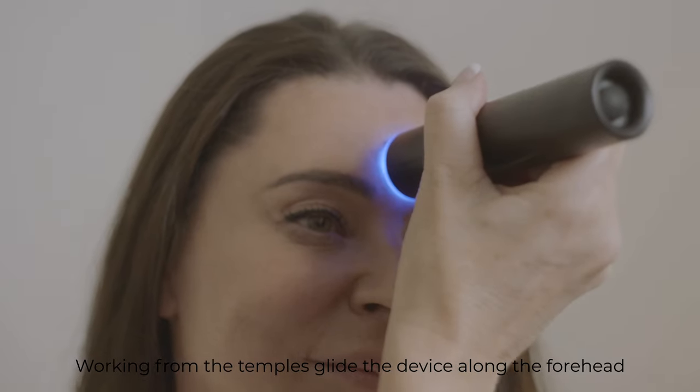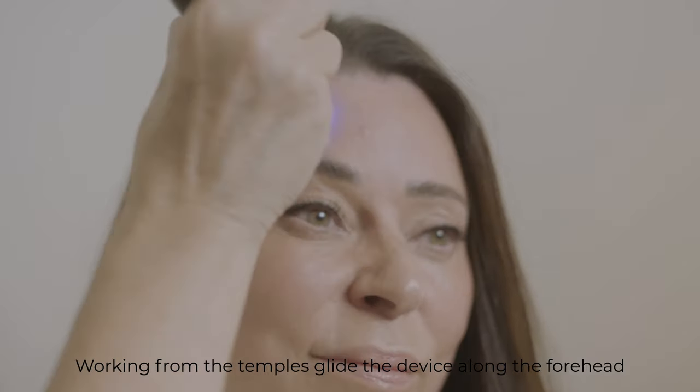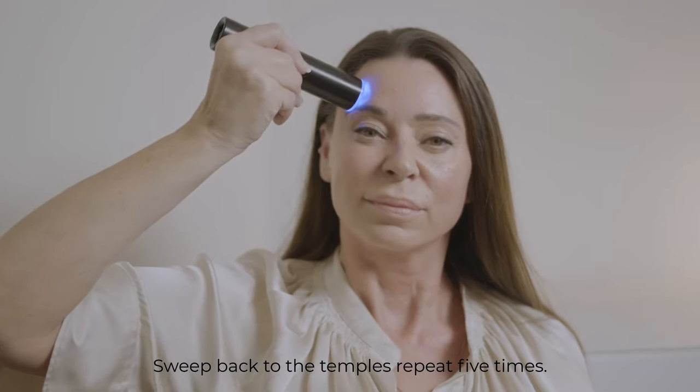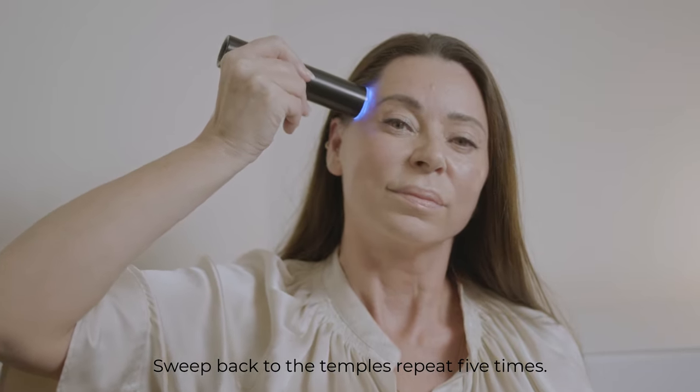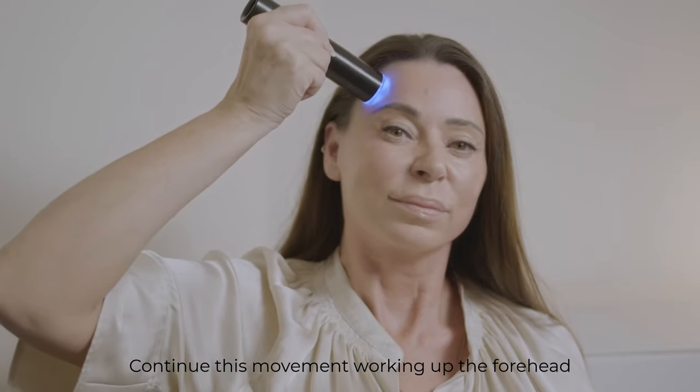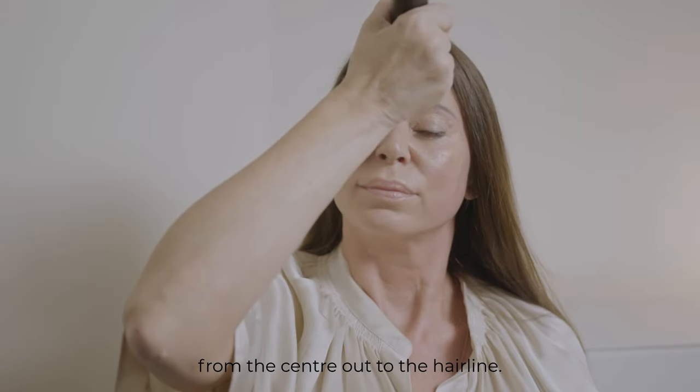Working from the temples, glide the device along the forehead to the center of the eyebrow area, sweep back to the temples, and repeat five times. Continue this movement working up the forehead from the center out to the hairline.